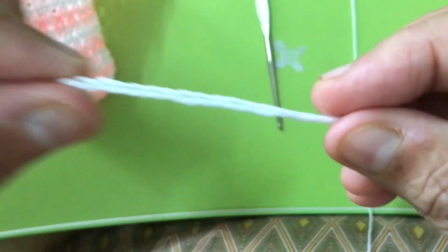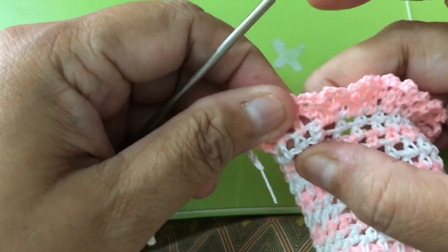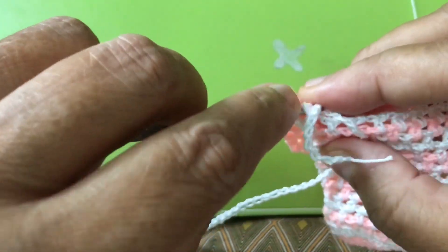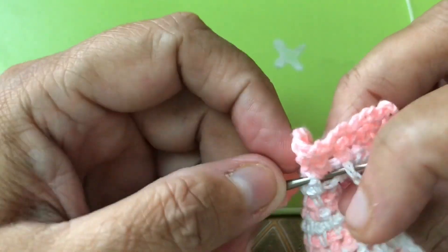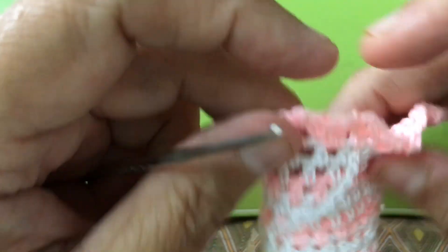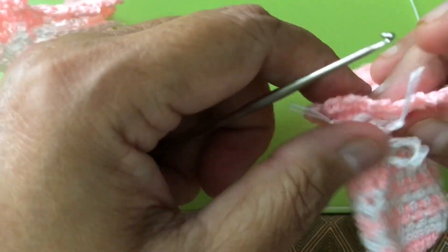This one, do 60 chain — just like that. Just easy, 60 chain. Then this one, you take the last part here. You take the last part here. Do — you weave it. In and out, in and out, like that. Keep going until you can do a ribbon and then tie it up.